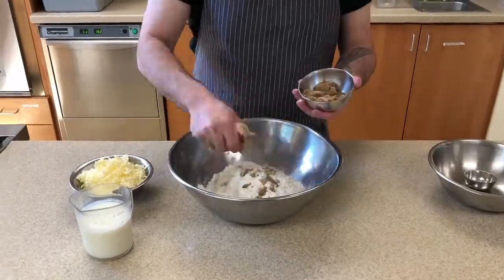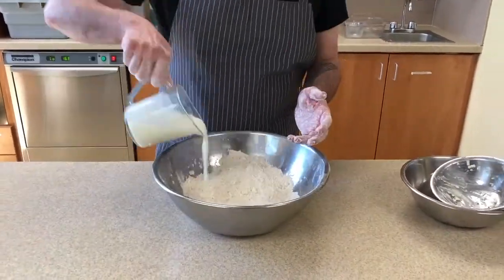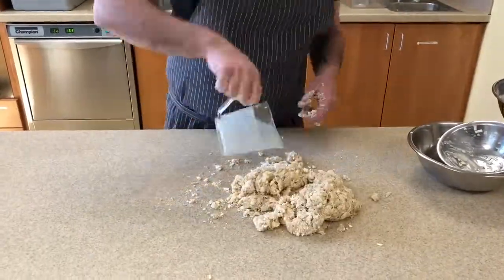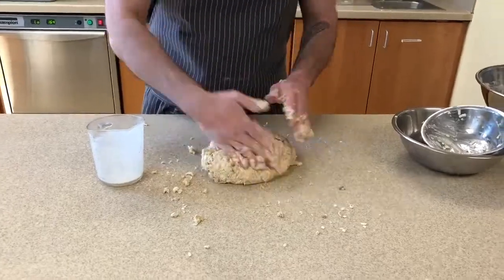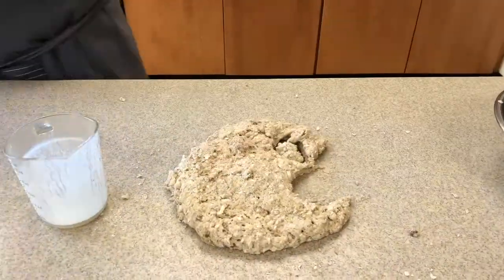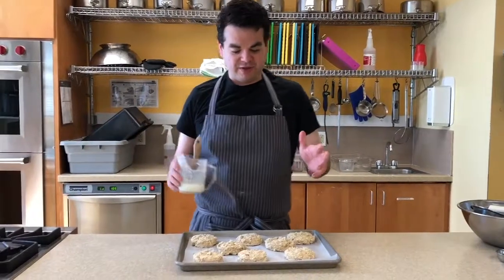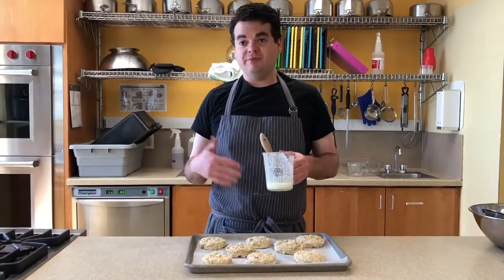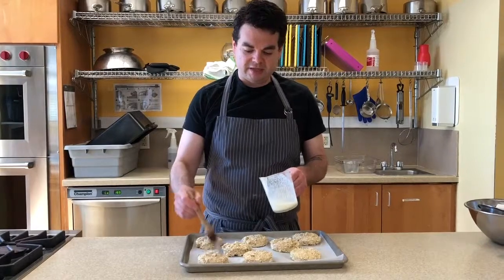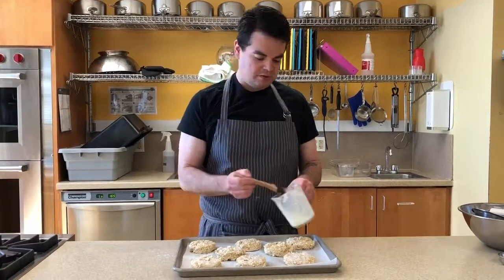Let's get started. So we cut up our biscuits. I use buttermilk in this — some people like to use milk, some people like to use heavy cream, but buttermilk gives a nice sort of tart flavor. I'm just going to brush the top with a little bit of extra buttermilk to get that nice brown coloring on top. The fat in the buttermilk will brown when it goes in the oven.